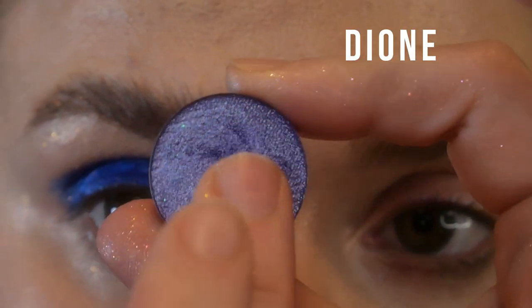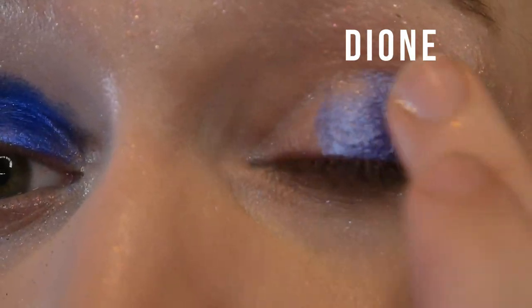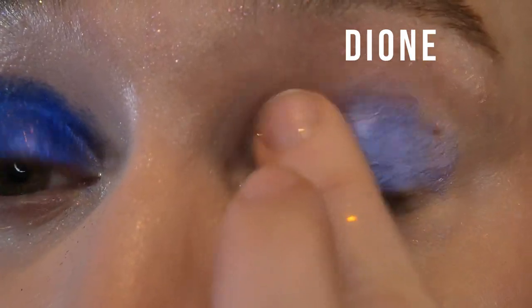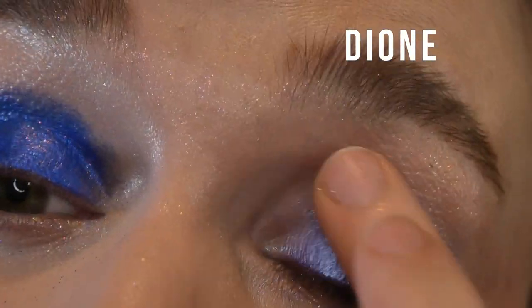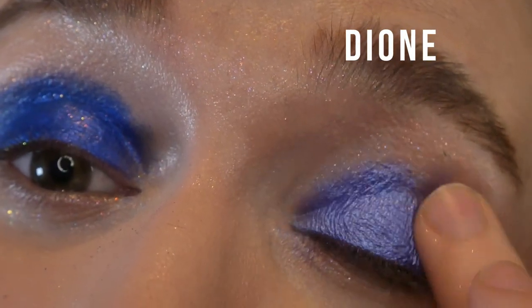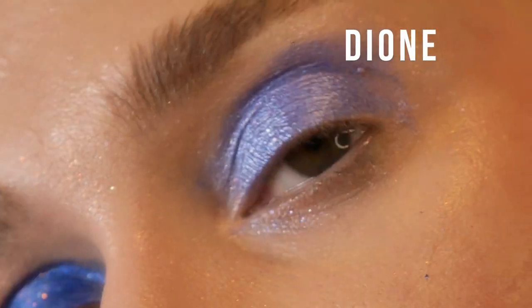Last shade — this is called Dione, and it's another shimmer. Word to the wise: this stained the ever-loving shit out of my eyes and my arm when I swatched it. It stained a bright bright pink, so just be aware of that. I don't really care too much about staining — I just wasn't expecting it. It's like a deep periwinkle with a pearly metallic finish.